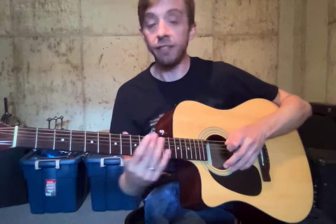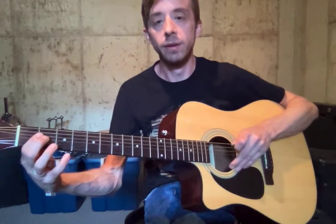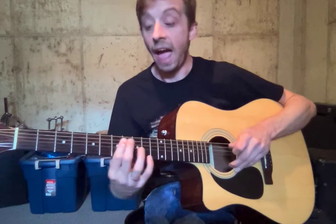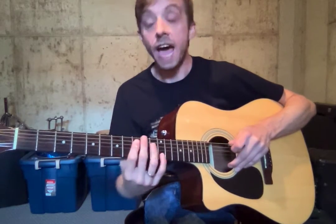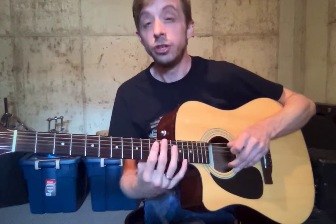Now it's the same order on the A string, except we start at A instead of E. Different starting point, alright? So you got A, A sharp, B, C, C sharp, D, D sharp, F, F sharp, G, G sharp. And then we're back on A again.